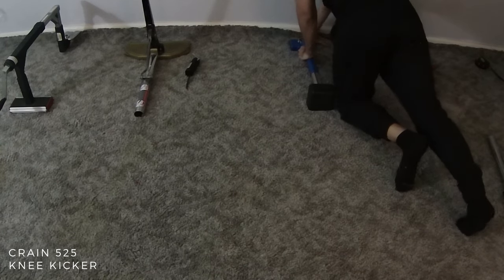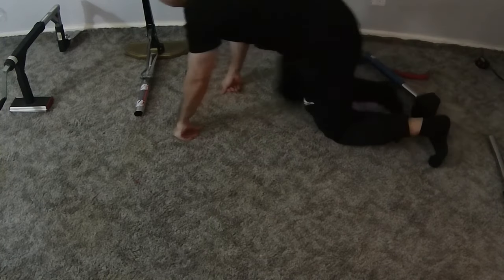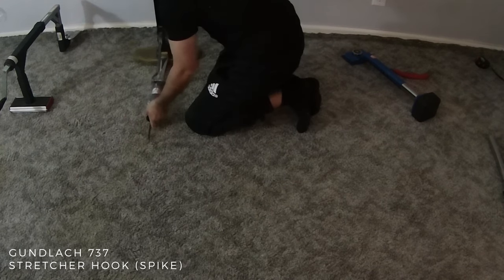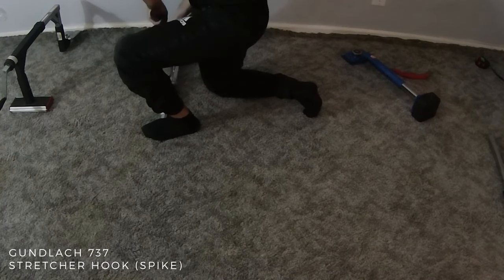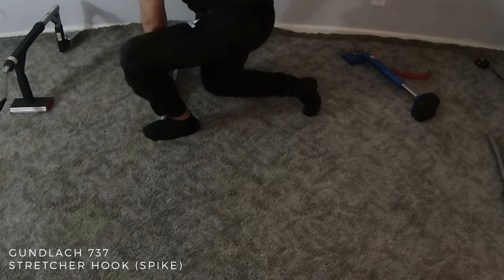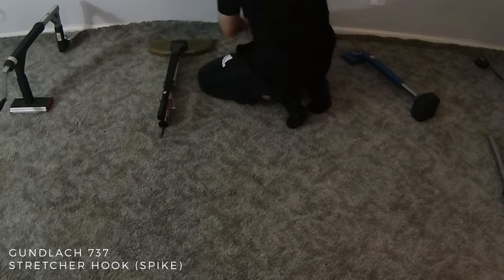Knee kickers can be as cheap as $40 up to $160 depending on what brand you get. Next is the Gunlik 737 stretcher hook, or the infamous carpet spike. This goes for about $70 and gets a lot of hate because it pokes through the carpet and into the subfloor as an anchor to stretch the carpet. Now I would never use this when installing new carpet, but for re-stretching jobs it does come in handy in certain situations.